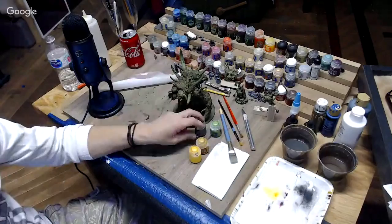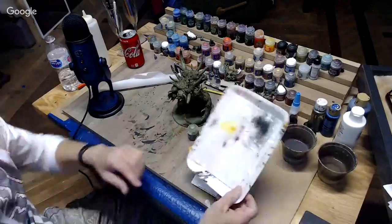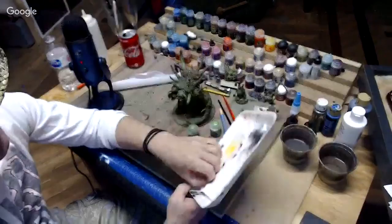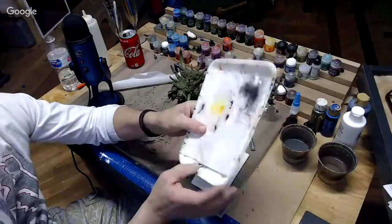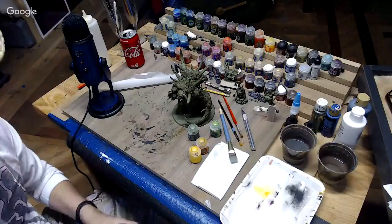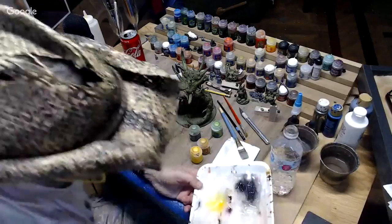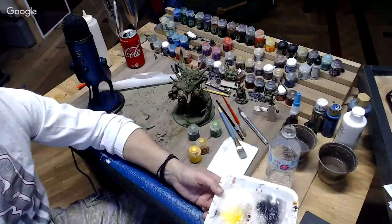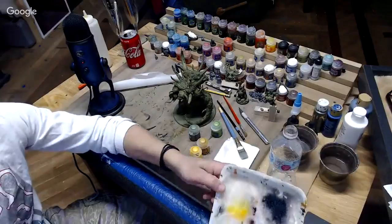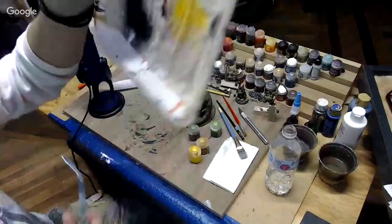I need to mix up my wet palette first. I've shown this in other videos - all I've got is a little foam tray with several sheets of paper towels cut to fit in them. You can use it over and over again - I've used this one 15 times or more already. Pour a little water in it and wet the whole paper towel down, then pour it out over a sink or wastebasket. You want to wait till it dribbles - not a stream, a dribble - then flip it upside down.